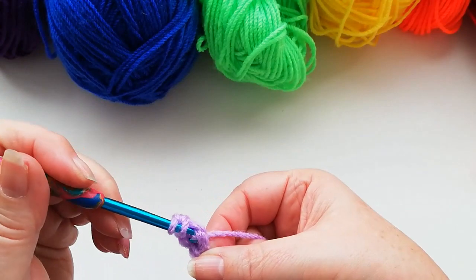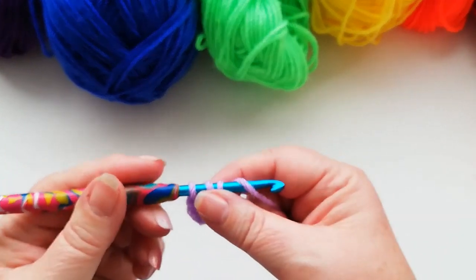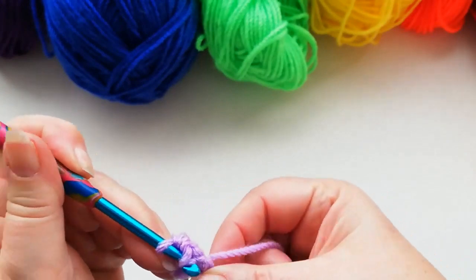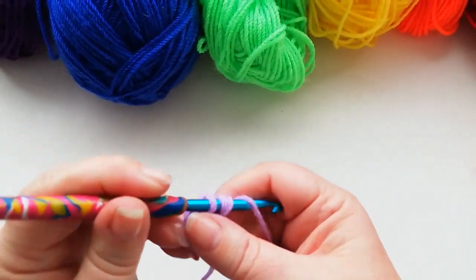Yarn over into the circle, pick up a loop, yarn over and through all three. We've now got three stitches. I'm going to carry on until we've got 12 half doubles into that first circle.